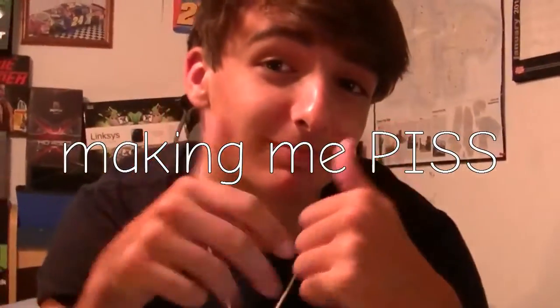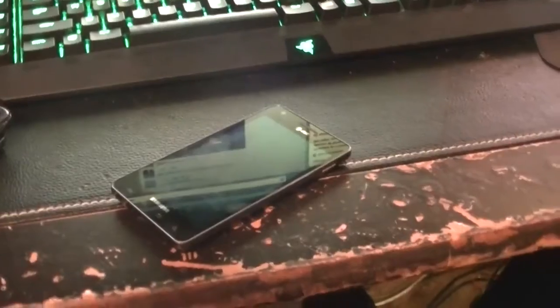I'd also like to thank Starz for making me pizza. There you guys go. Catch you guys later — here we go. Thank you guys.